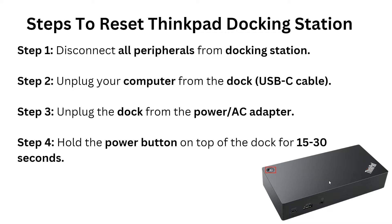Here is the first step to reset your ThinkPad docking station. Step one: disconnect all peripherals from the docking station. Step two: unplug your computer from the dock using the USB-C cable.